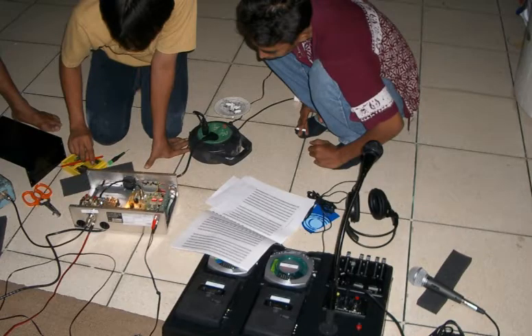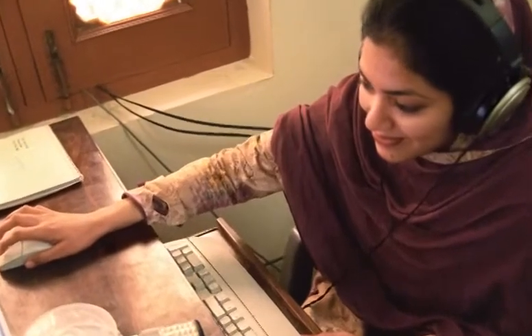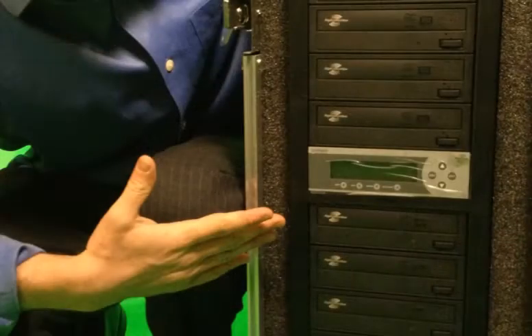This unit will be used for training local journalists on the production of humanitarian programs. Ideally, it will be placed in a local station that needs extra training and production capacity. The unit can also be easily taken in a vehicle for training and production in the field. Programs can also be copied and distributed to local radio stations using the CD duplicator.